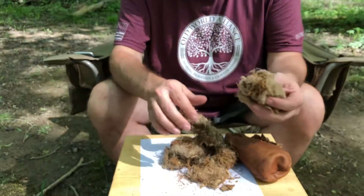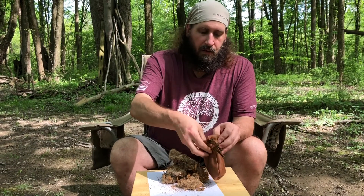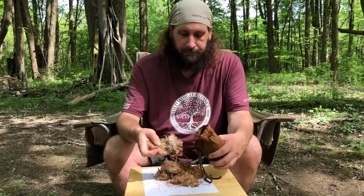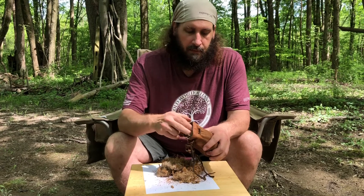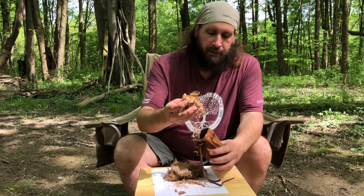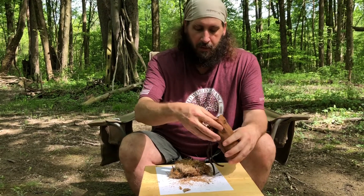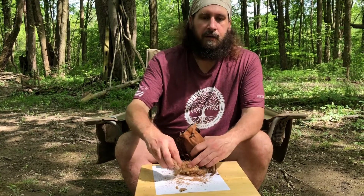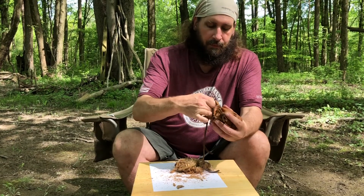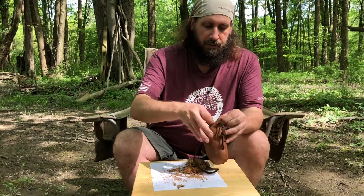I'm going to put all this back in here and see how it all magically disappears right into the bottom. And even when I pull it out and process it, I'm going to get all of that dust on this piece of paper that I'm going to dump back in there. Usually when I go out collecting tinder, I'm going to get my dried grasses, Phragmites, and all the things I need to make a good bird's nest — but every once in a while, it needs that little extra bit of help, and all this stuff right here is what I use to do that.